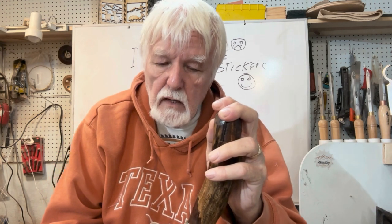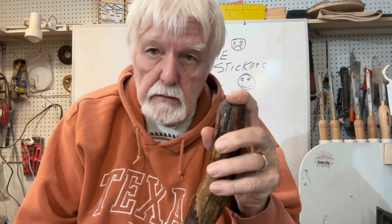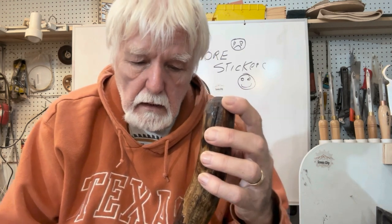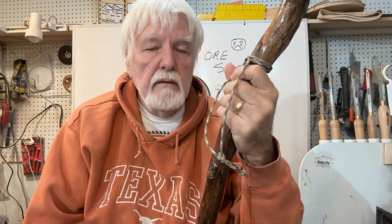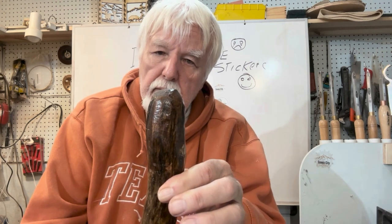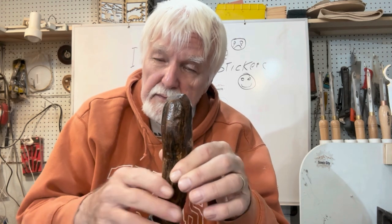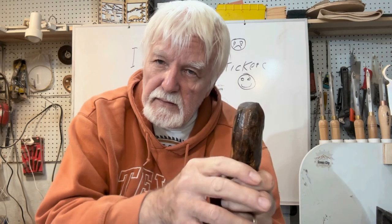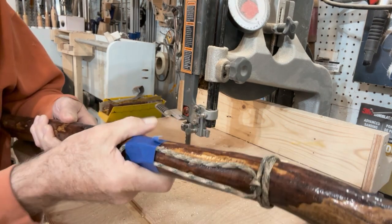We're going to work on this end, and what you do here is going to raise the value — each thing you do raises the value of the stick. The more you do, the more you're going to be able to charge for it. We could leave it just the way it is and stop at any point. I want to show you my technique for making a mushroom — we'll make a morel on the end of this. Stay tuned and let's get with it. For safety reasons I put some tape around there so we don't leave that dangling around the saw.